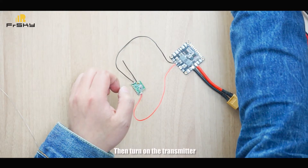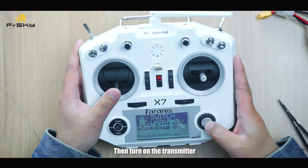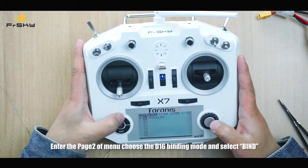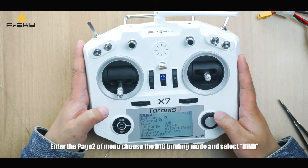Then turn on the transmitter. Enter page 2 of the manual, choose the D16 binding mode, and select bind.